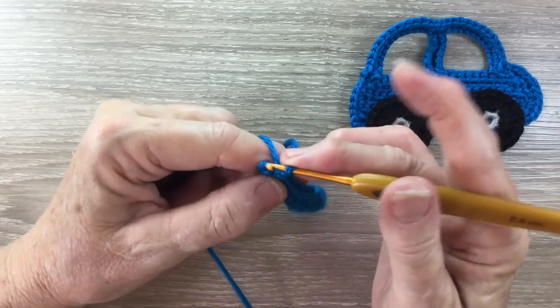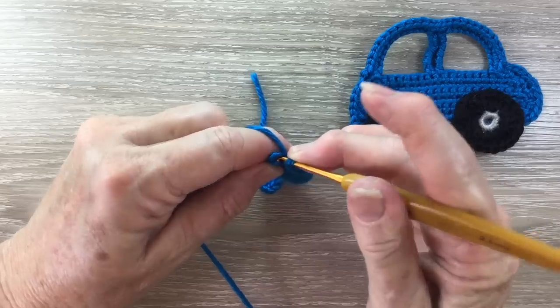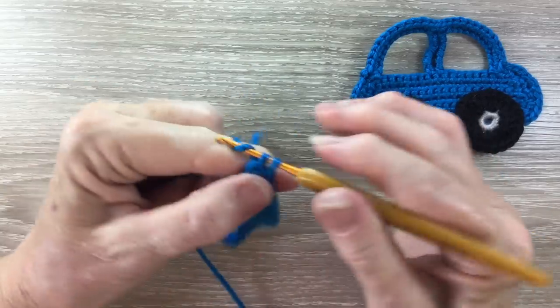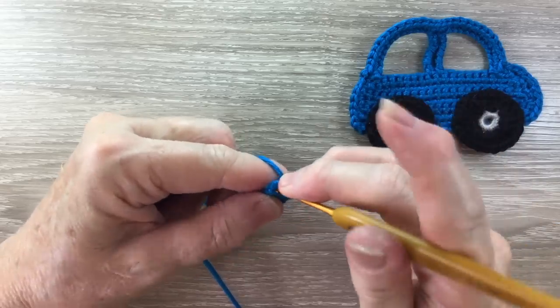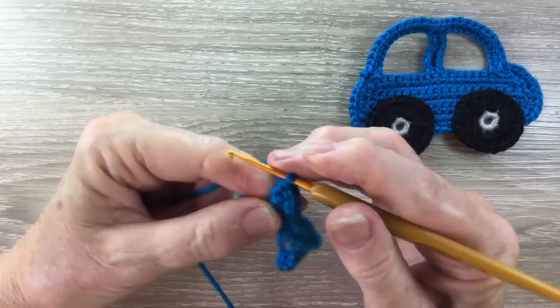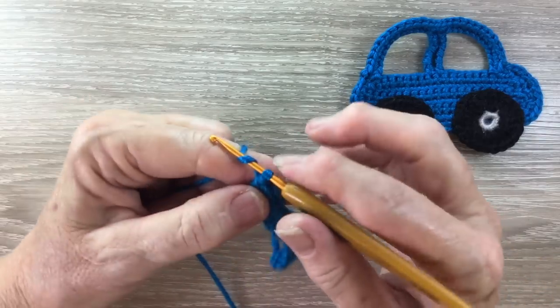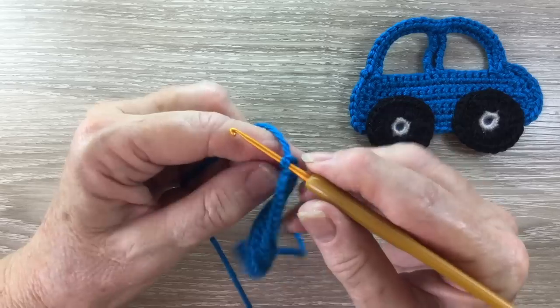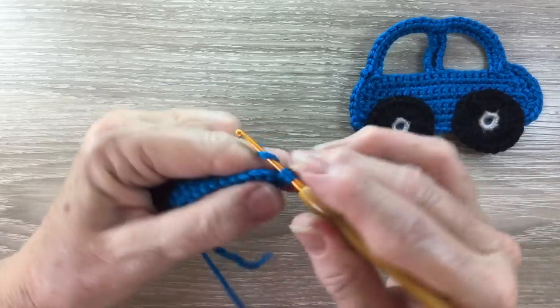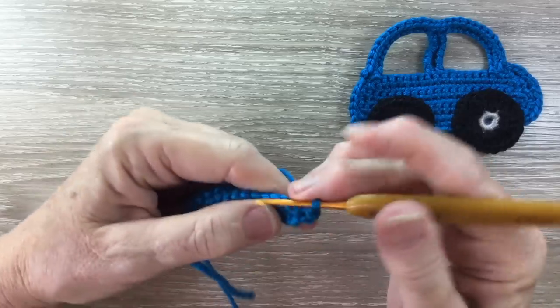I've got 1 stitch left and I work 2 single crochet in my last stitch. For row 3, I start with 1 chain and turn the work over and I work 1 single crochet into each stitch to the end.